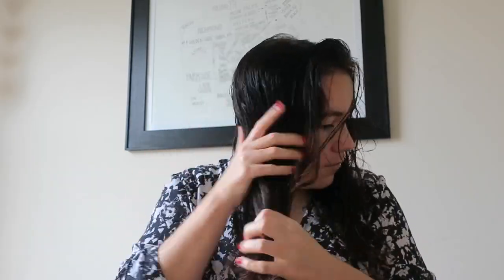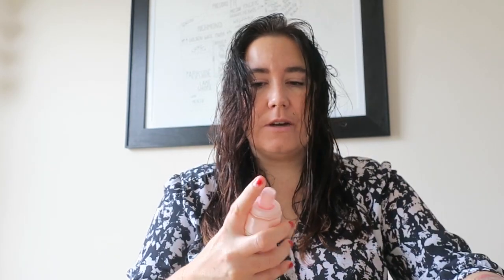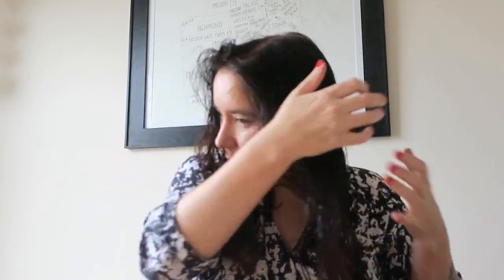First we'll put in the waterfall — this is a moisturizing shine lotion. Then we'll go with the serene scalp thickening treatment spray. Then matte waves — this is such a rad product, you guys — five pumps. This is an air dry style but I want to just jolt my roots for a second to get them off my scalp.